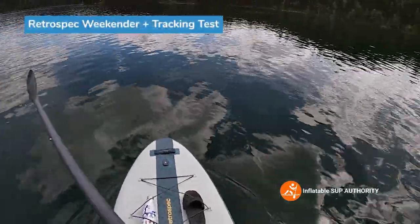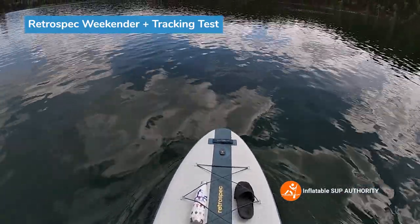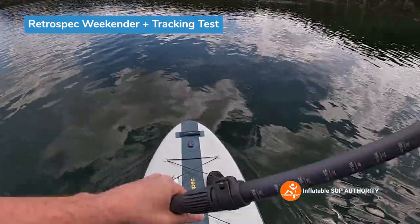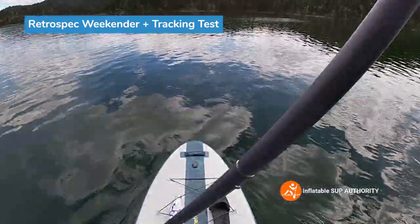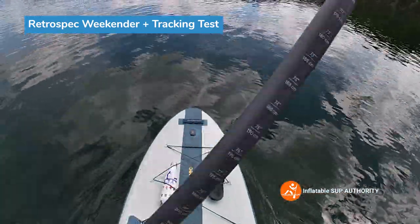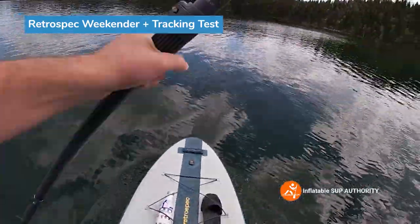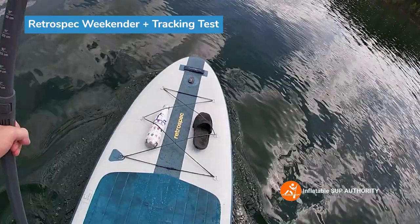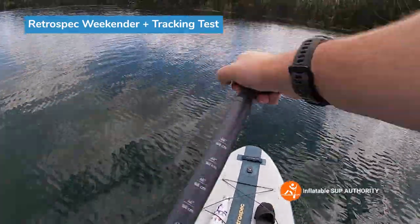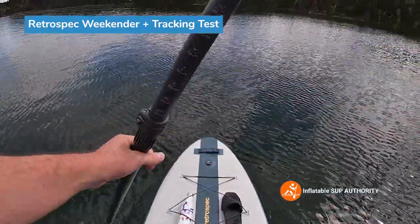Now we're going to do some tracking tests, using that house as sort of a target to see how many strokes per side this paddle board can do. Getting a little bit of momentum, making sure the paddle is good. Alright, let's start now: one, two, three, four, five, six, seven, eight. Eight strokes a side is pretty freaking good — I did not expect that. That's really good.